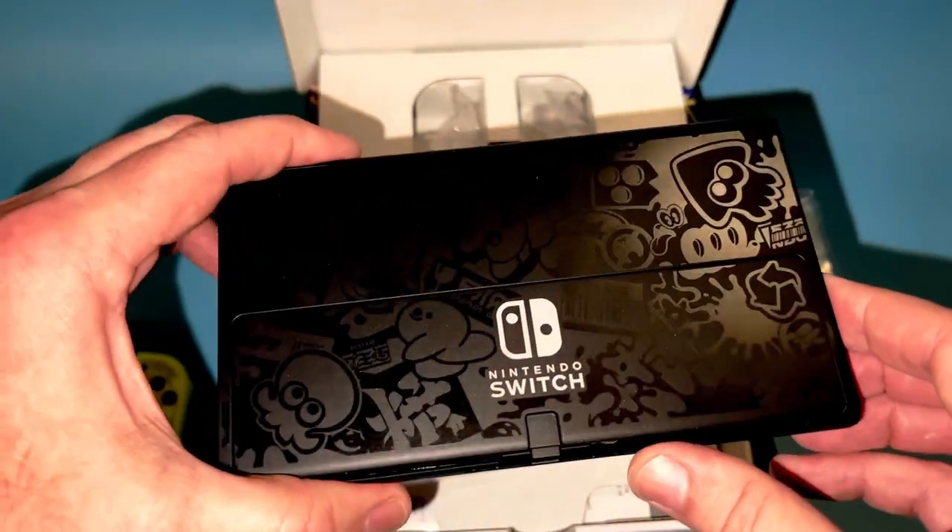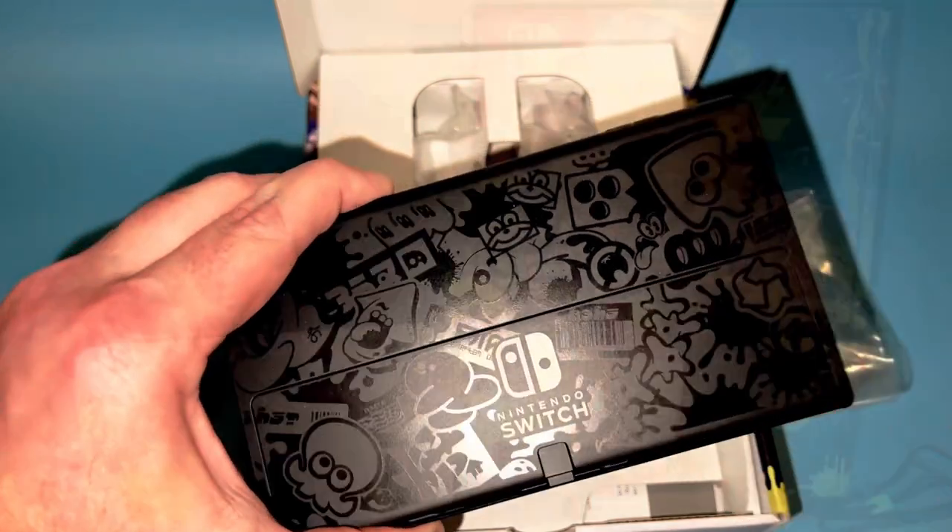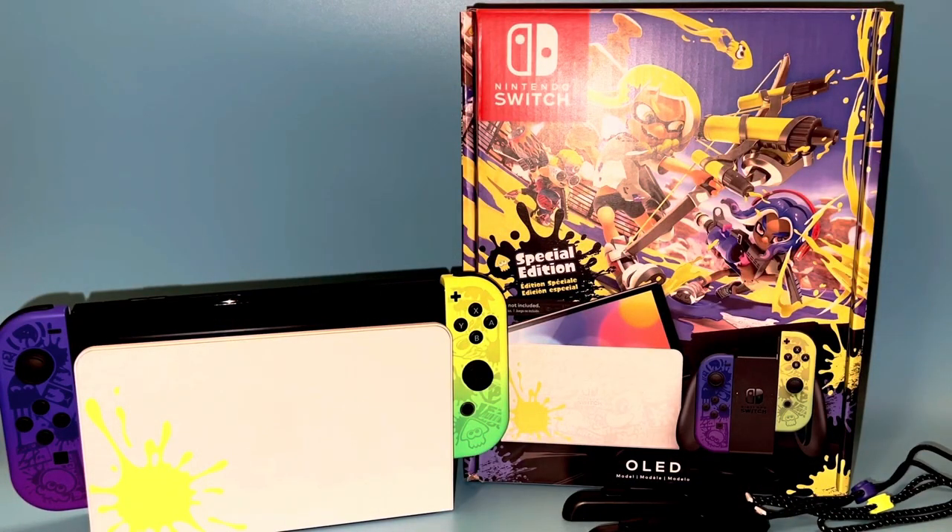With the Joy-Cons on, I gotta say that this system is beautiful looking. I kind of collect these Nintendo Switches anyway — I've got the Mario red and blue, the Animal Crossing, and I picked up the regular OLED when it came out. But I really wish Nintendo did more themed Switches. I would love to see a Zelda one and a true Mario one with some Mario graphics. In the meantime though, this really satisfies that itch for a very cool, very collectible special edition.